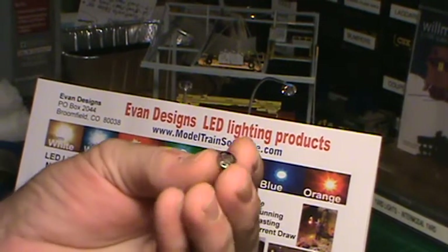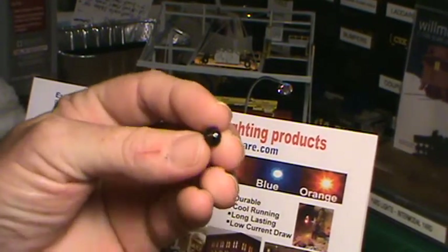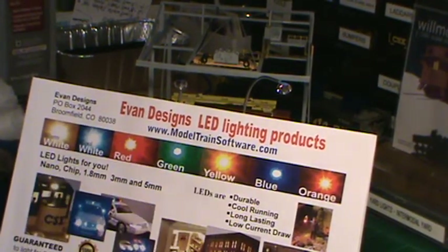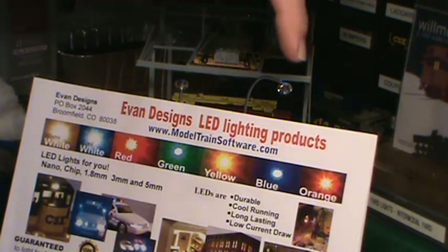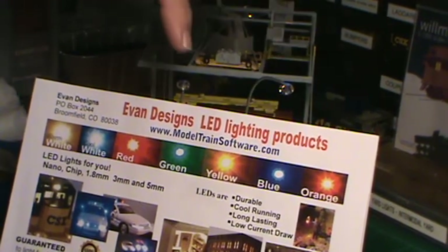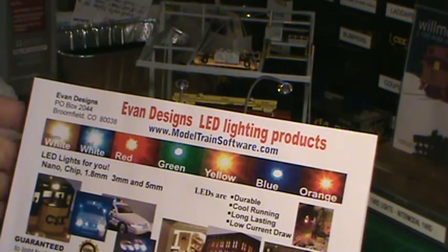As you can see here, I painted the top of this one black and put a little red light on top of it. Now we're going to show you what these look like with the Evans Designs LEDs. We're using two different styles of bulbs — a Pico and a nano. The nano will be on this one in a warm white color, and the Pico will be in cool white.